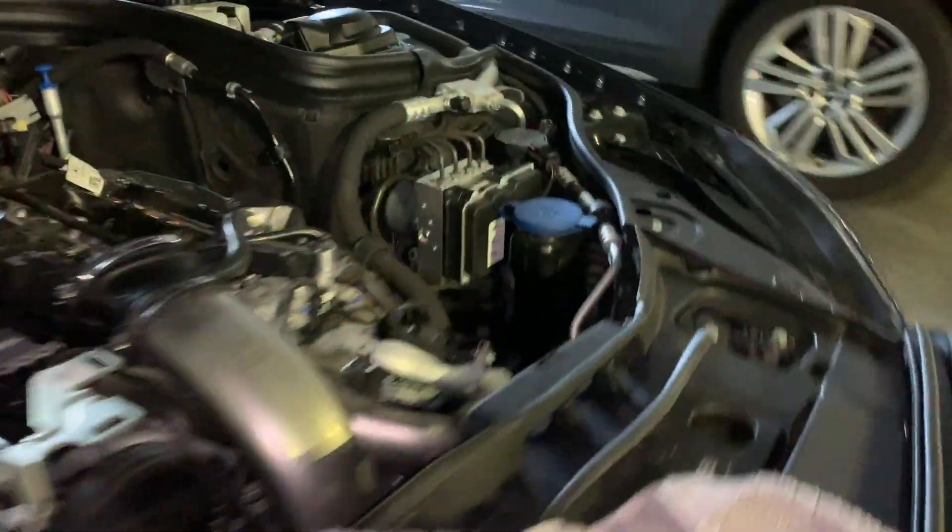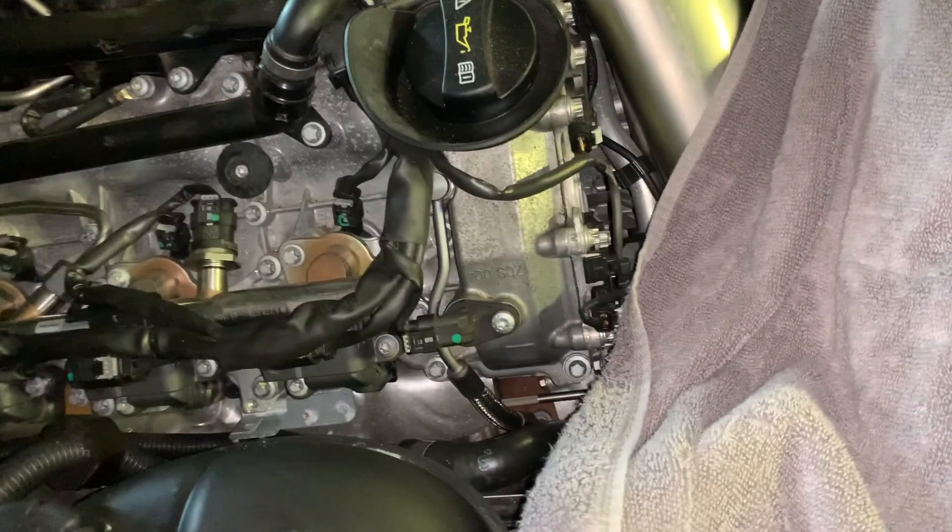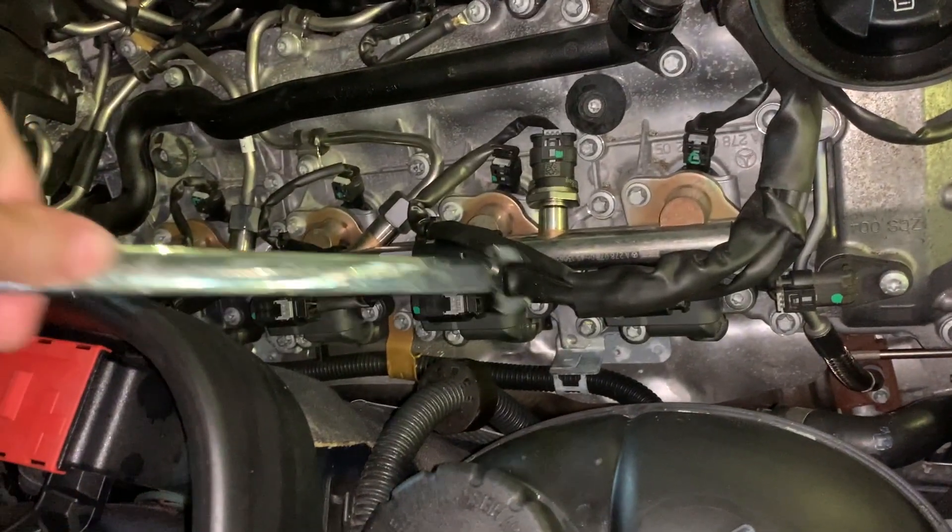This is a hard job — it's going to be probably at the limit of most do-it-yourselfers. You're going to need some special tools: at least some swivel extenders. Here you can see the special tool for removing the electronics and the boot.